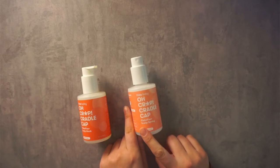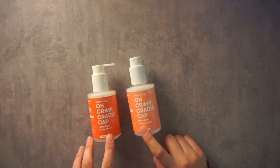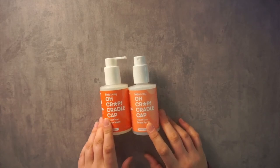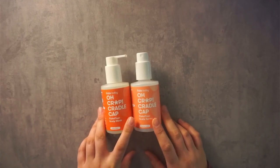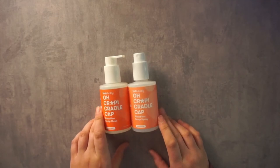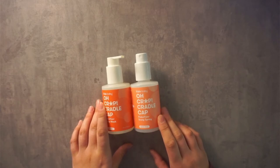We have used this after the shampoo and with the brush combo, and it has helped get rid of the cradle cap really quickly. We still do use both of these just to make sure we're preventing anything from getting any worse or starting up again. But I highly recommend these products and the brush set.